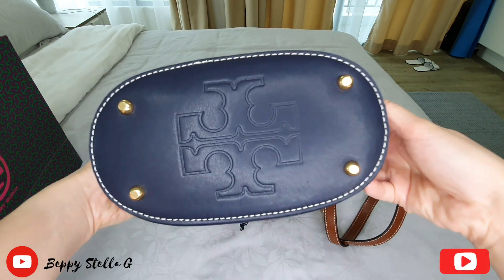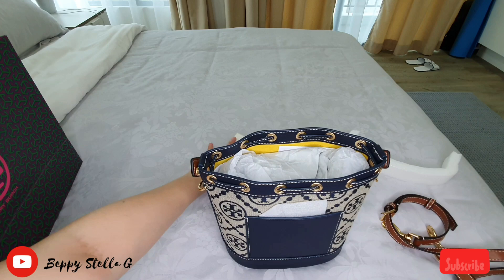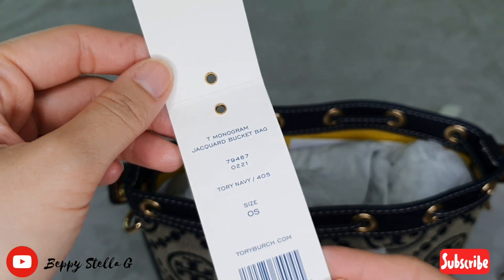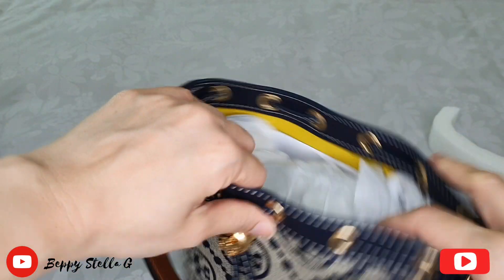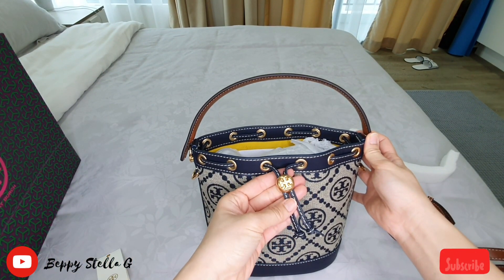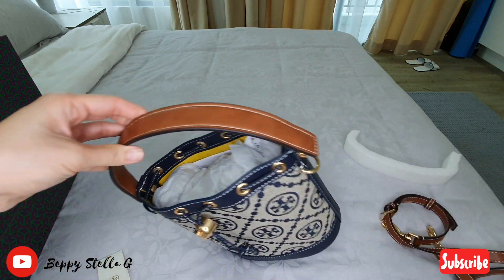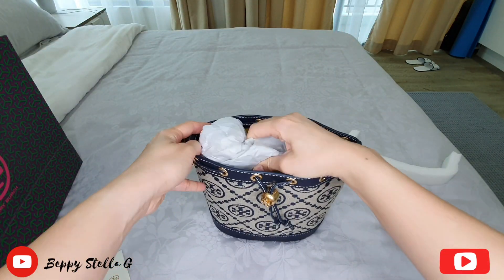Let me show you the price tag. It's the Tory Burch Monogram Jacquard Pocket Bag in navy color. Look at the leather — the brown leather is so gorgeous. Here's the hardware for you to attach the long strap and the handle. Look at the handles, so gorgeous.